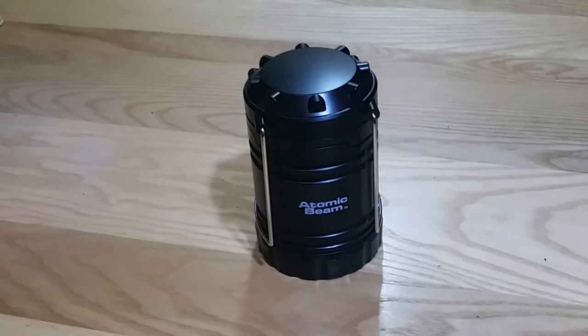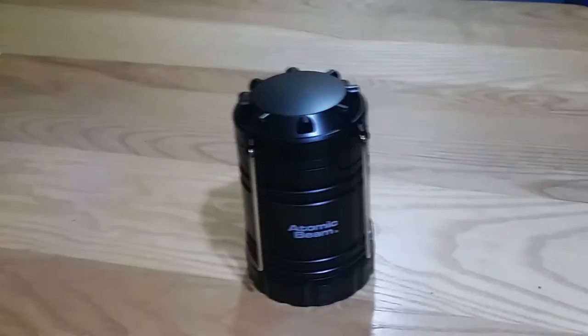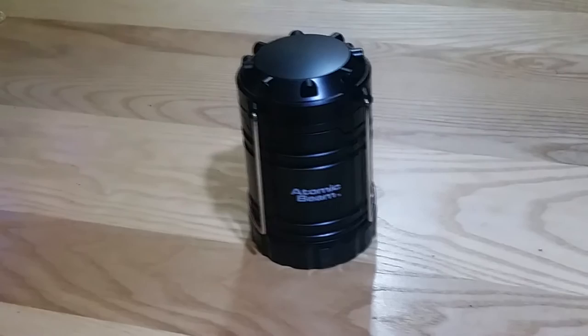This is my review of the Atomic Beam lantern, as seen on TV. I got two of these — there was an offer to get one for $20 or two for $30. I went ahead and got two of them, and overall I'm happy with the lantern.